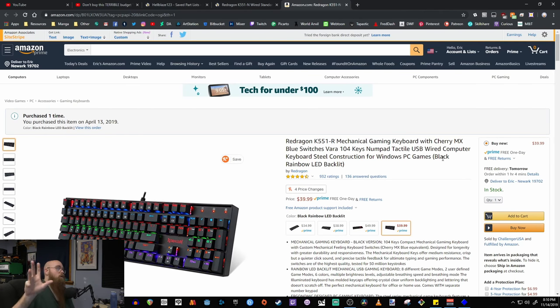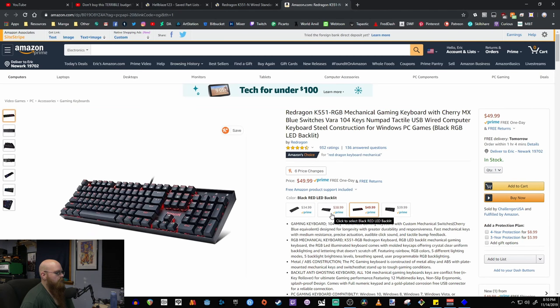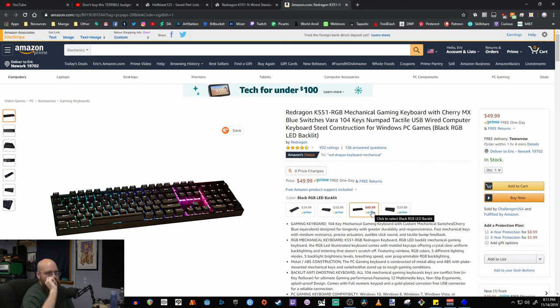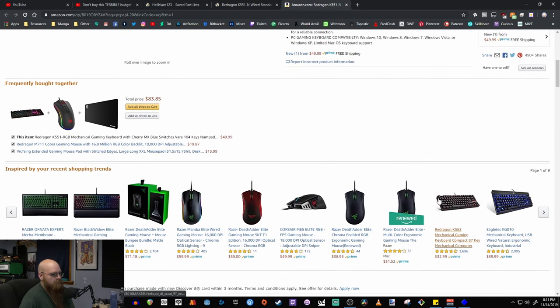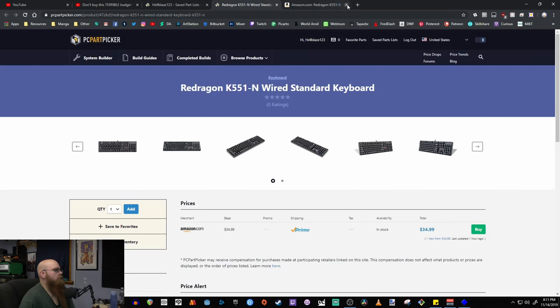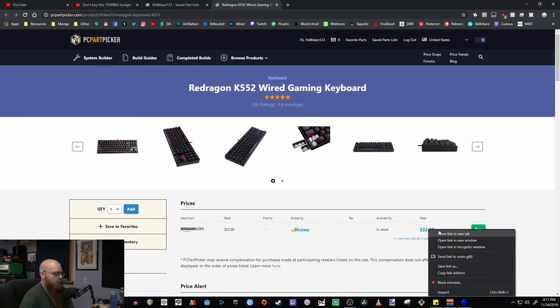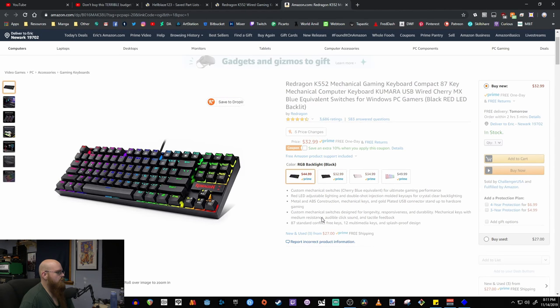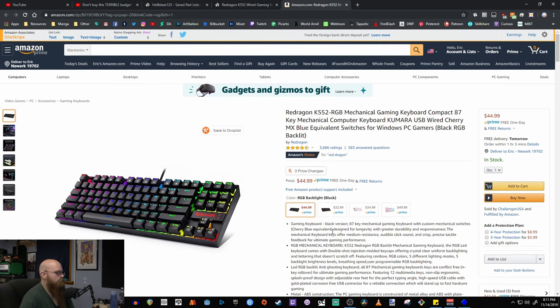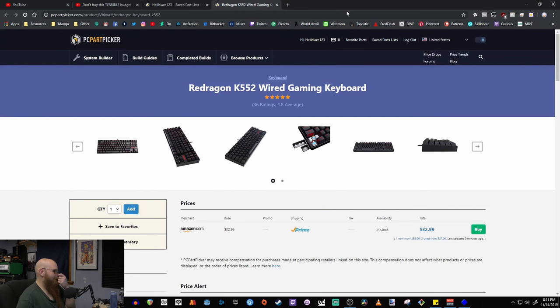The Red Dragon options go from no-backlit at $35, red backlit with Cherry MX Blues, RGB where you can choose any color — which is basically what I have — and a rainbow version. There's also a tenkeyless version if you want to save some desk space. Red Dragon makes really solid keyboards for the price.